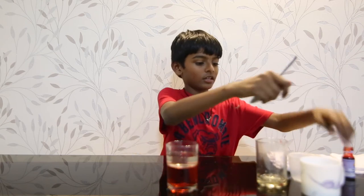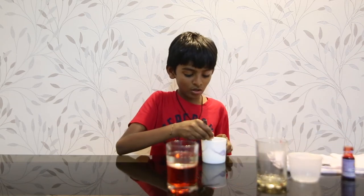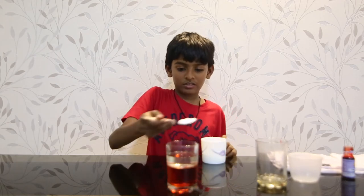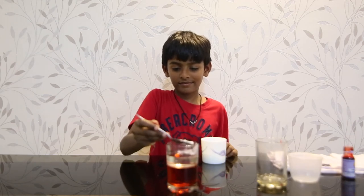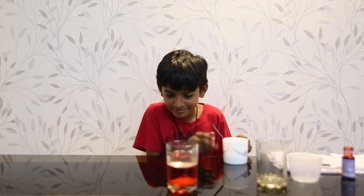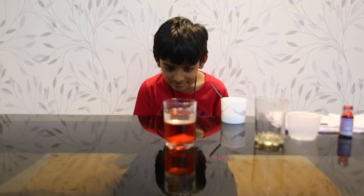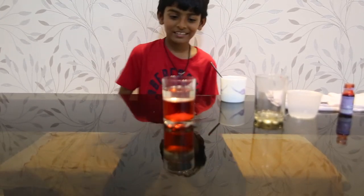Next, you want to take a spoon, take the salt, take some, and then sprinkle it under the oil. Wait and see what happens.